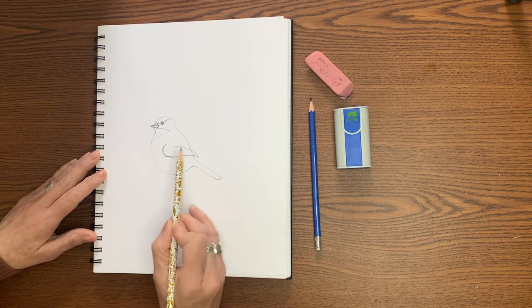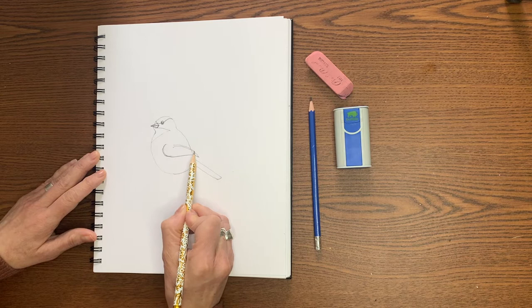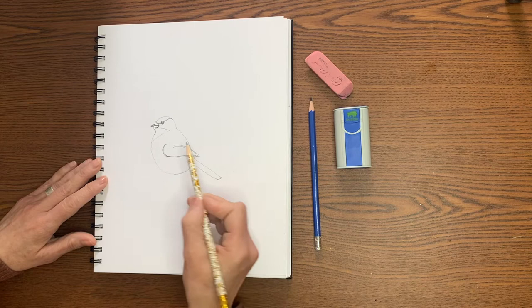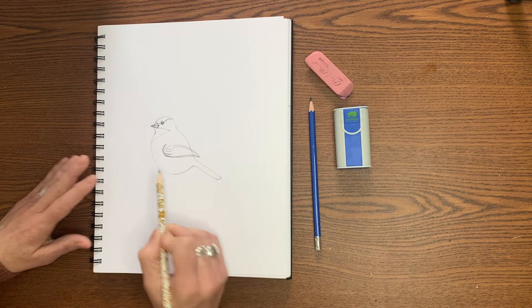Now we can add in a few more details. And if you find maybe you want this wing just a little fatter, you can always adjust it a little bit. So the next thing I'm going to do is put a few feathers kind of at the top of this curve, following this curve like this — I'm going to make about four lines. It doesn't have to be complicated, just giving a little texture to this.